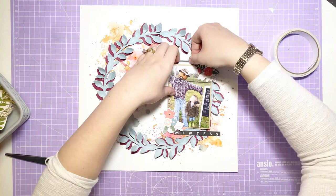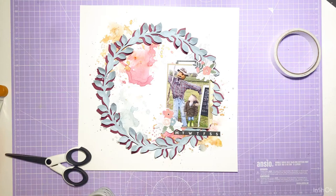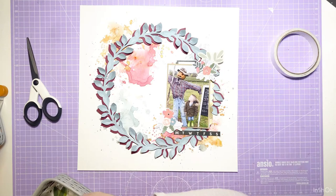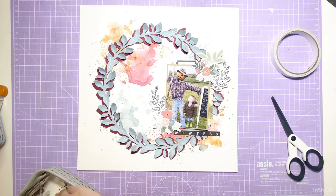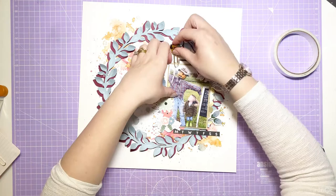The sticker book is in the embellishment kit — it's by Jen Hadfield and it's the Avenue collection, with six pages of really nice stickers. I've pulled out a few to layer around the photo; the florals in particular are really pretty and they just make this wreath look really nice. Once I've finished adding stickers, I'm going to look through the other embellishments and pick out more pieces to accent and fit around this wreath.